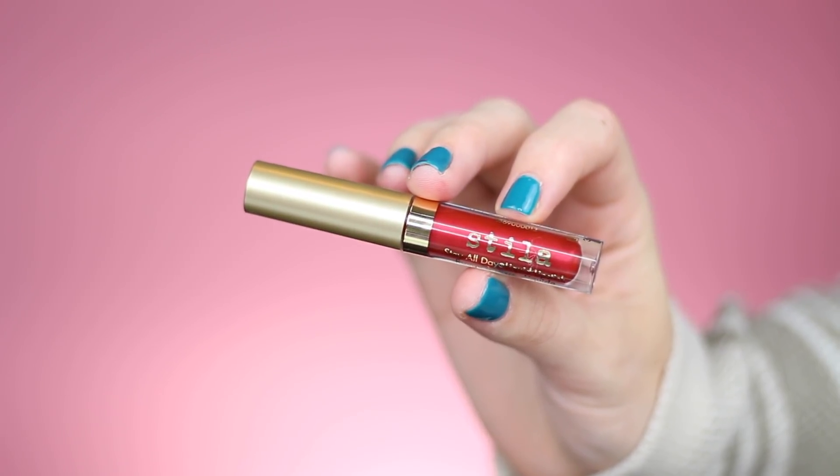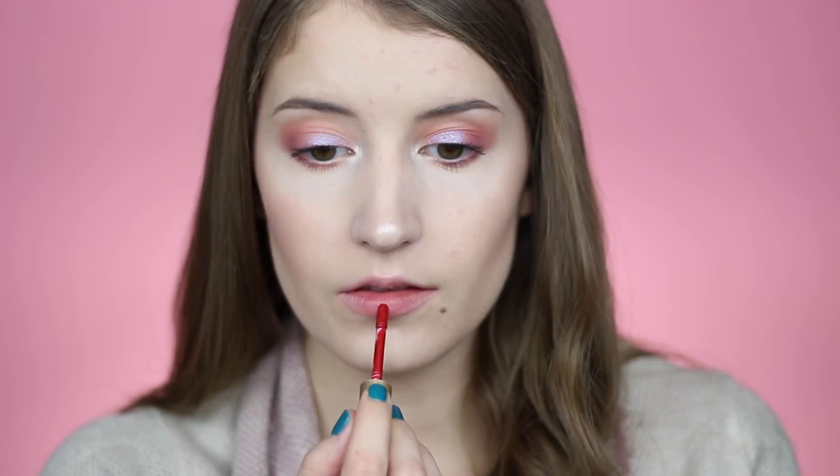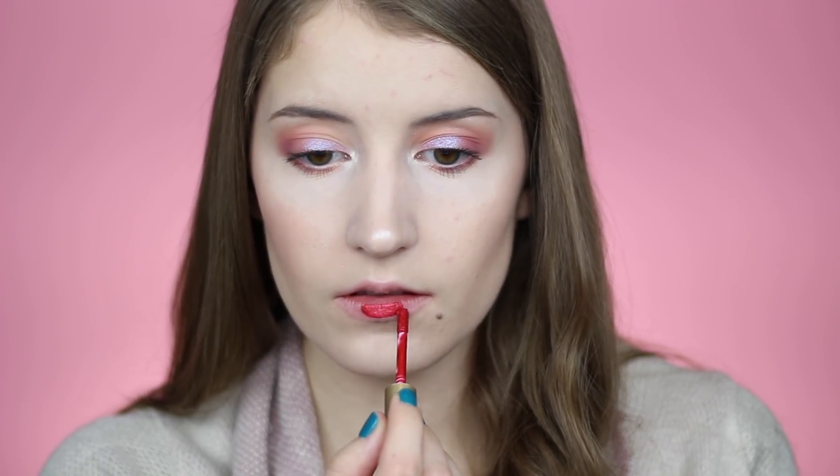Next we have the other shimmer liquid lipstick in this set, and this is just a true red. I think this shade is perfect for the holidays.